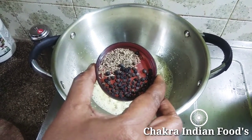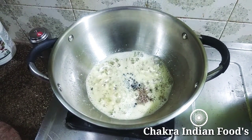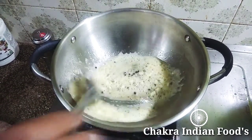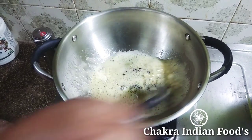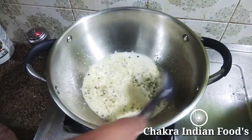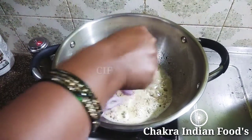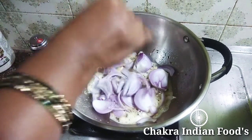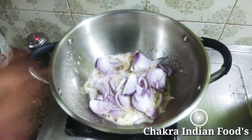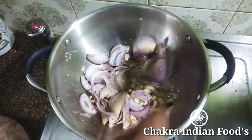Add 1 teaspoon of seasoning. Let's cook this for a few minutes. Cut the butter in a little bit.